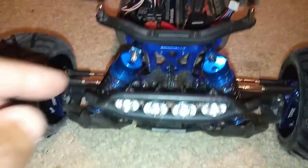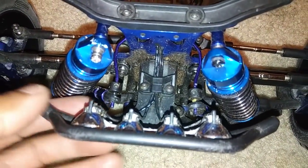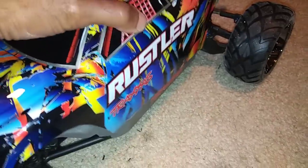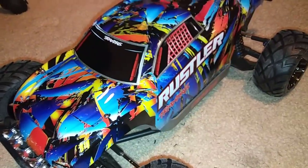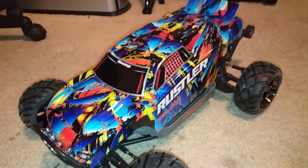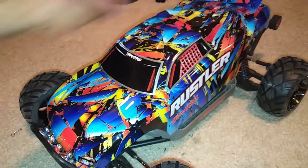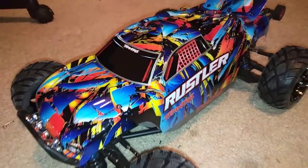You guys can see kind of how that's mounted in there. Traxxas sells this and they made this for the Stampede 4x4. I wanted to show this to you guys — the BLX system is in there. The body fits a little bit tight, but I'll get that back on there in just a second. Let's see if it does sit up because it does fit kind of tight there. Put those body pins in the rear of it and we won't have that issue of it popping up.